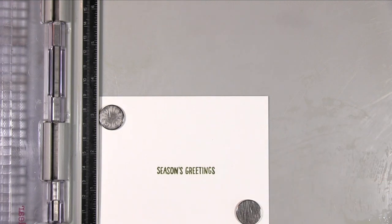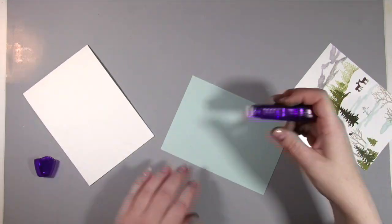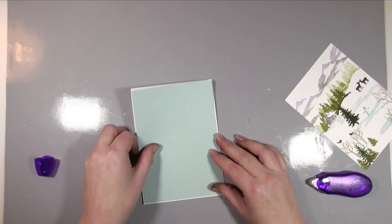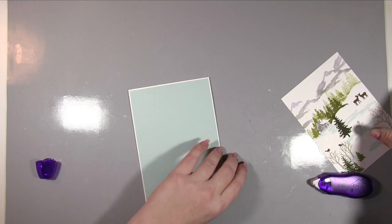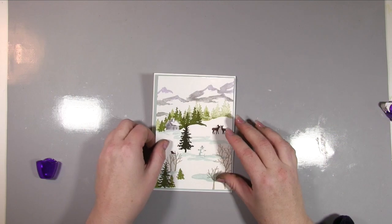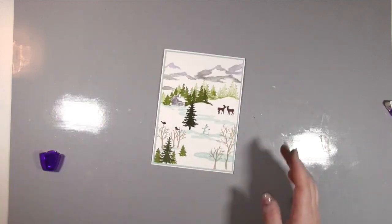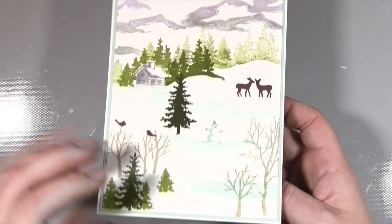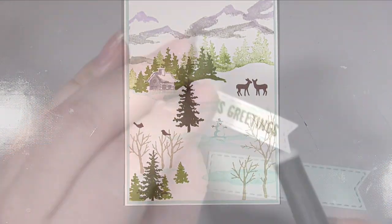I took another stamp set from Stamping Up and used the sentiment Seasons Greetings in green — I didn't want black, I always think it can look not in keeping, and if you can do it in one of the colours it looks a lot nicer. I then made a card base that was five by seven using my easy peasy card method — I'll link that in the blog post. I made the five by seven card as top folding, which means unless you've got an A3 piece of card you really need to do it that way. I just added some lovely blue card to the inside, matted and layered on the front with the stamped piece.